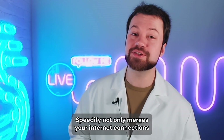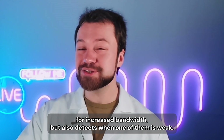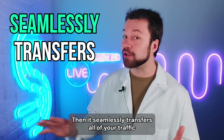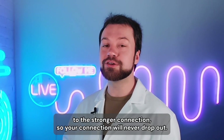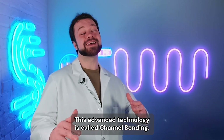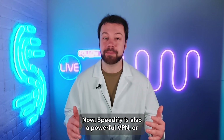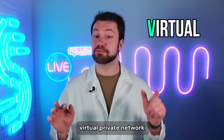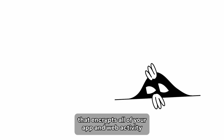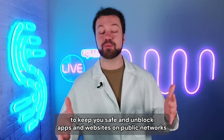Speedify not only merges your internet connections for increased bandwidth, but also detects when one of them is weak, then seamlessly transfers all of your traffic to the stronger connection, so your connection will never drop out. This advanced technology is called channel bonding. Speedify is also a powerful VPN, or virtual private network, that encrypts all of your app and web activity to keep you safe.